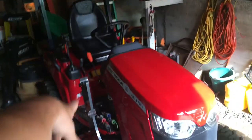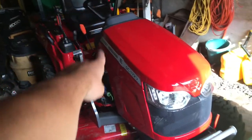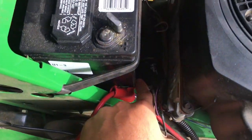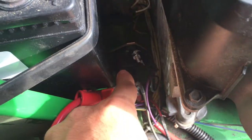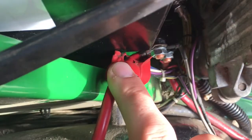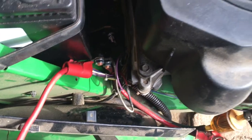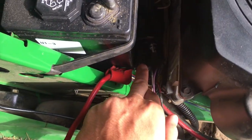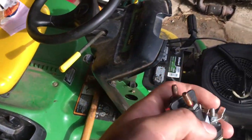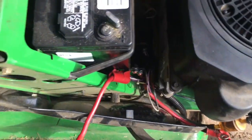The Massey — this is the only tractor at this point that actually works, and you're going to see why I'm saying that in a couple minutes. The solenoid — I think you can see it in here — the solenoid fried. You can see right here where it melted the cable from the battery. I bought a new one of these; you can see right here, this is the old one, melted right here. This is the new one.